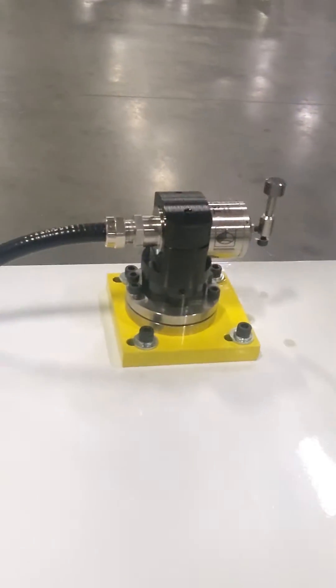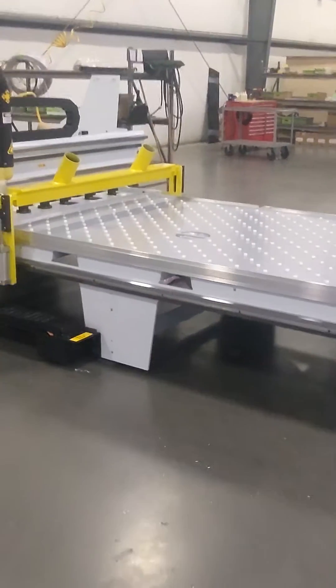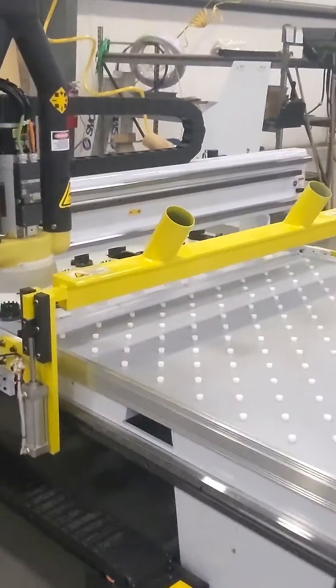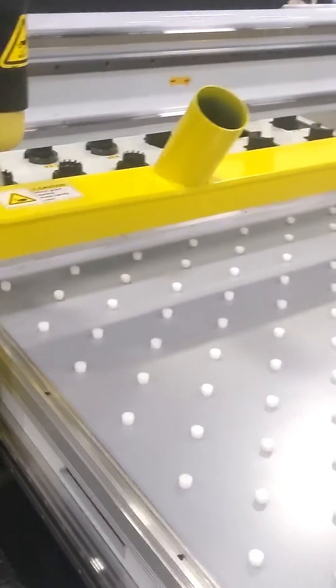It also comes with a high-tolerance tooling sensor. Another cool feature is this full-table steel offload rake that has integrated dust collection — you see it here in yellow. This system follows along with the gantry.